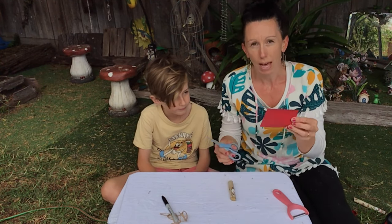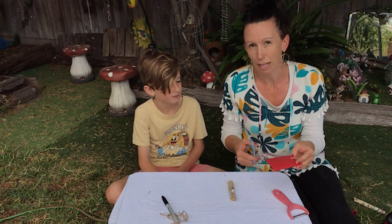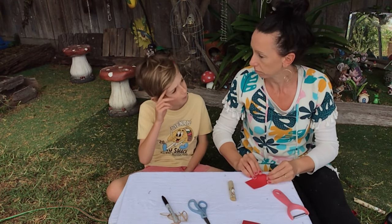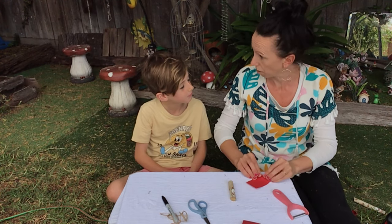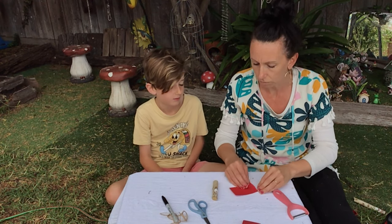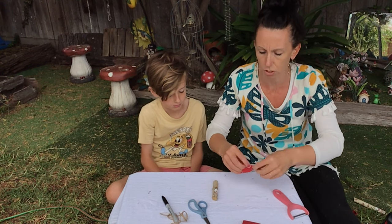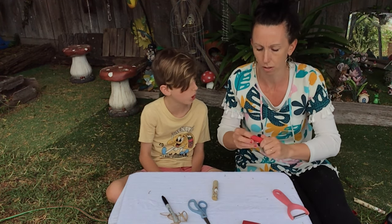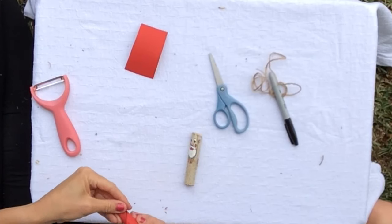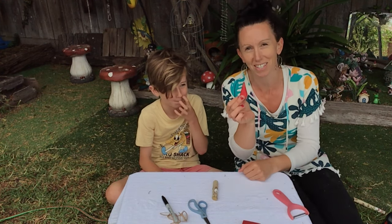So we're going to make a hat. We've got some red card. If you had something else you wanted to put on the top, that's fine. But we couldn't really find anything in our neighbourhood that would work. You could cut a piece of paper, you could do something white on the top — a white pom pom. We've just got this red card and we're going to roll it up into a cone shape. We're going to keep going around and sticky tape it, and it's going to look like this. So this is going to be Santa's hat.